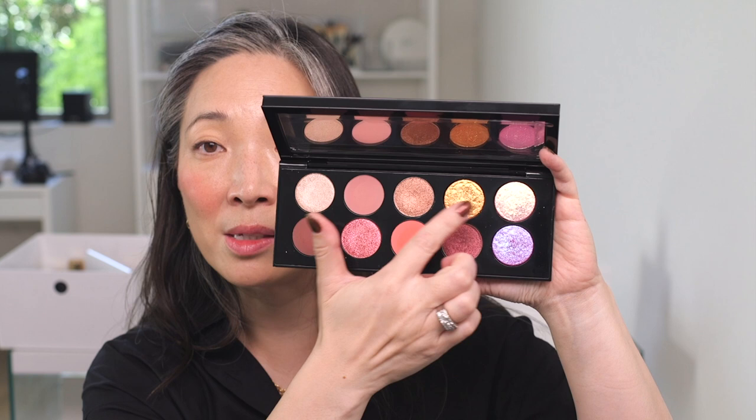I pretty much have all my makeup on except for eyeshadow, mascara, and eyeliner. What I wanted to do was the same eye look on both eyes, but use the artistry wand on one eye and not the other. I'm going to finish one eye without the wand first. I'm going to try and get all the different finishes in there — there's three mattes, four foily shades, and three special shades. I'm going to start with the shade called Secret Eden, and this is going to be the eye without the amplifier wand.